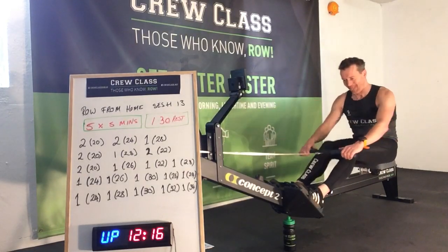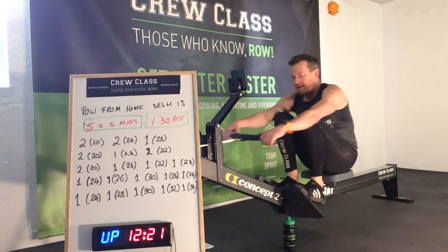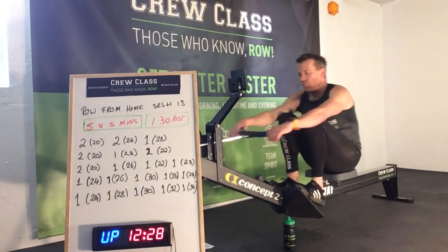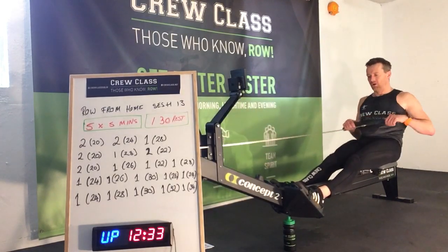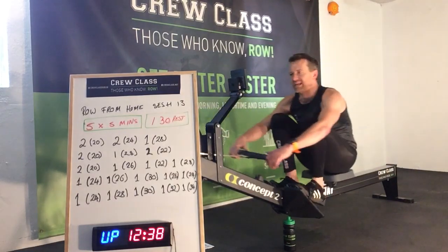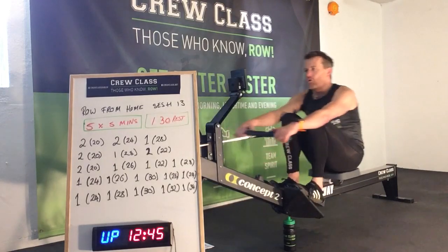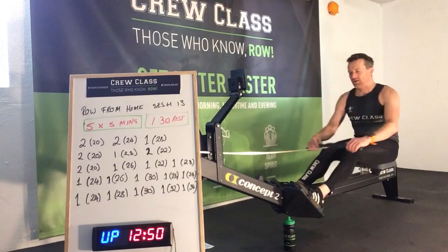This next one is a castle: 2 minutes at 20, 1 minute at 26, 2 minutes at 22, 1 minute at 22, 1 minute at 28. Up six, down four, up six — two minutes at 20. Getting ready — remember: up six, down four, up six.